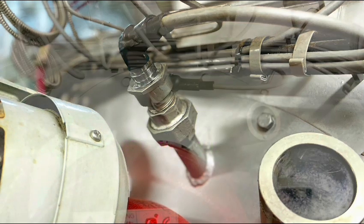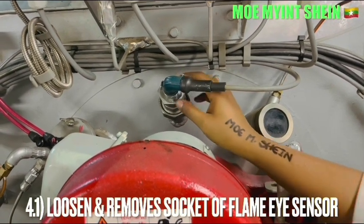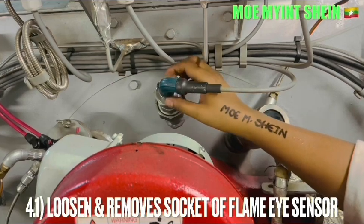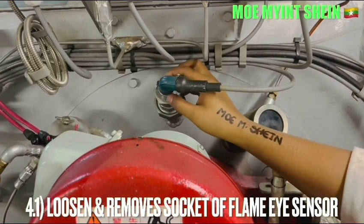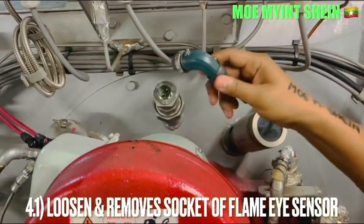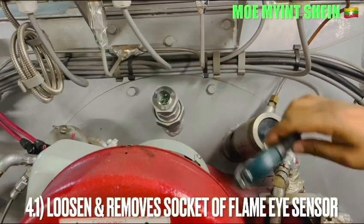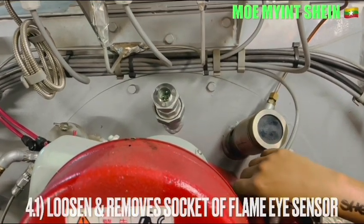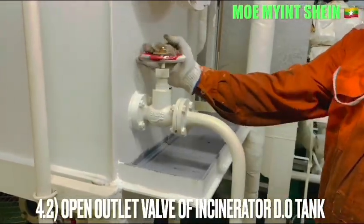To carry out the misfire alarm test, loosen and remove the sockets of the flame sensor. Then open the valves which are necessary for the burner of the incinerator.